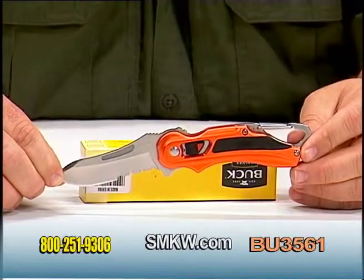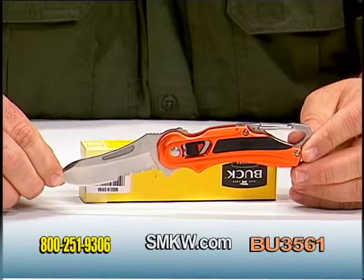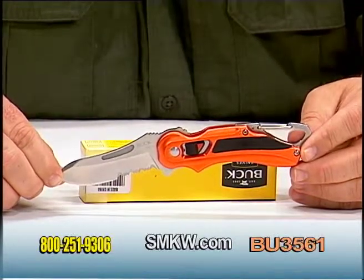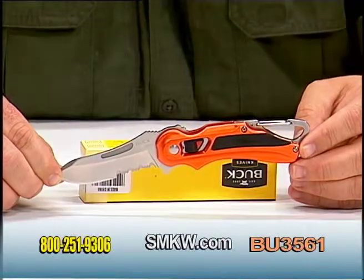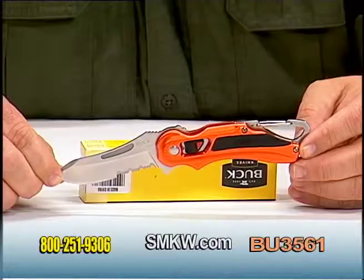The Buck Flashpoint Folder in orange with the anodized aluminum handle. For more information on this and any other Buck products, be sure and check us out online at smkw.com.